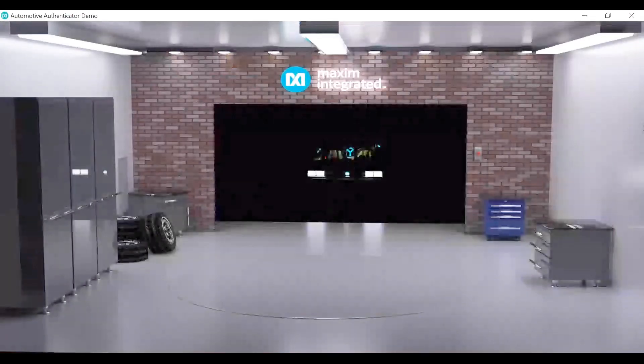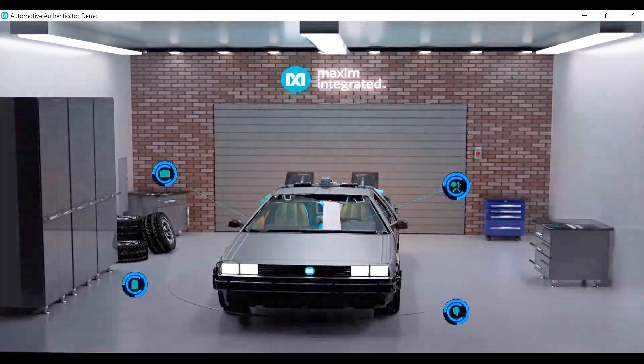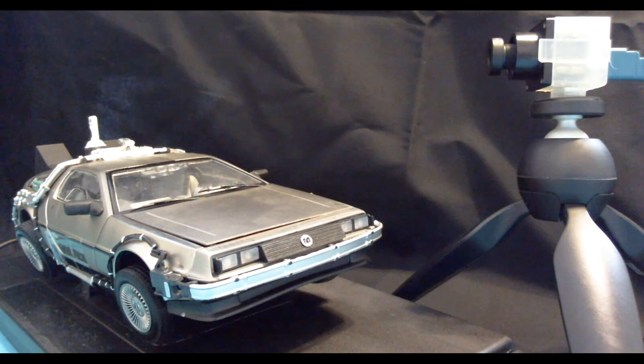Here we have the DeLorean to go with our theme of bringing automotive security into the future. I also have a real replica of the DeLorean right here that corresponds to the GUI, so we can test out some of the features where you can add authentication and see them working in real time.